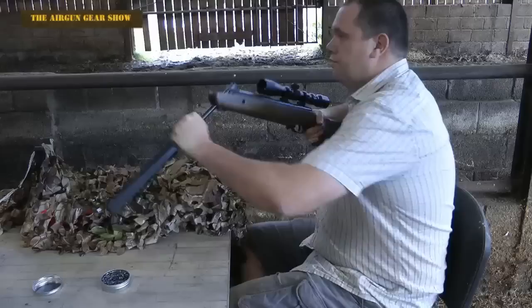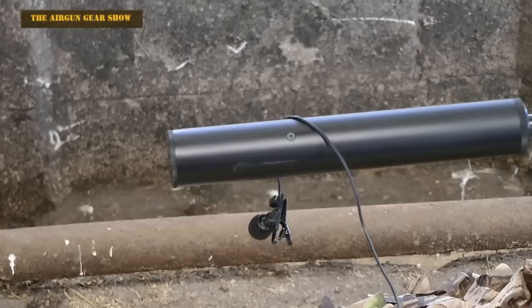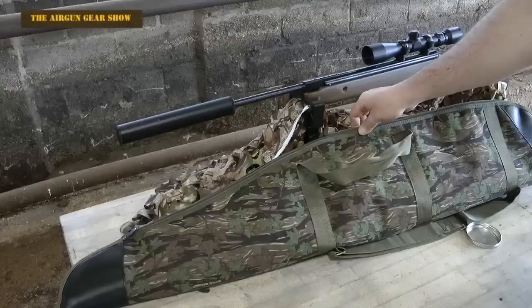The rifle is also incredibly easy to load. I've hung my microphone over the silencer to see what we can hear. That's pretty incredible.